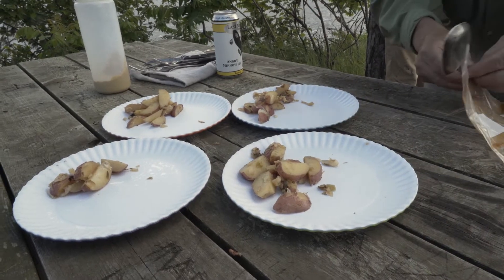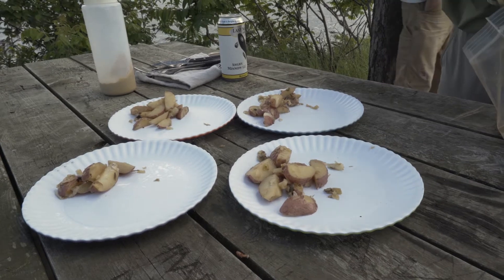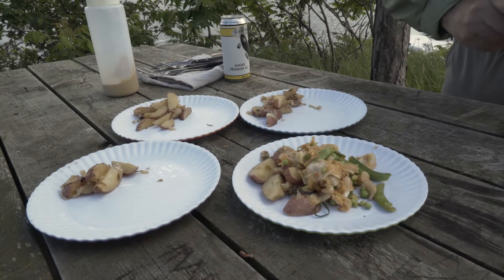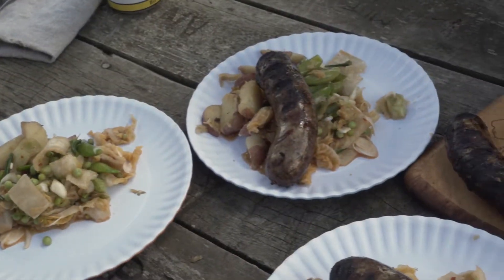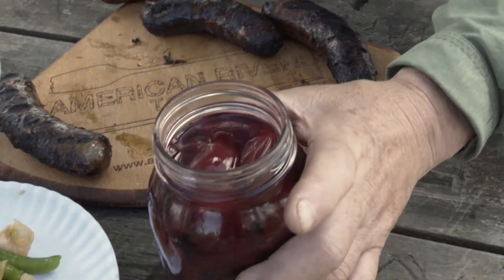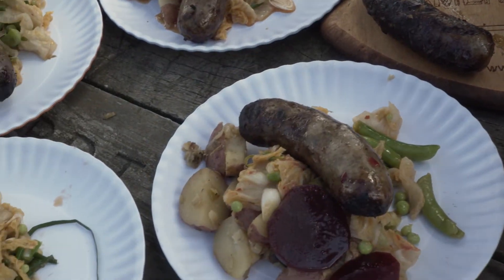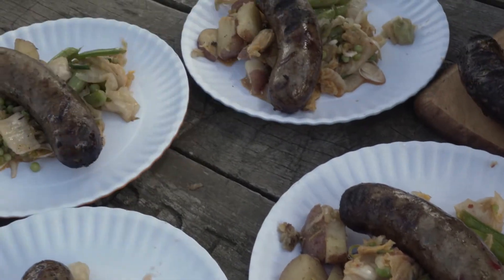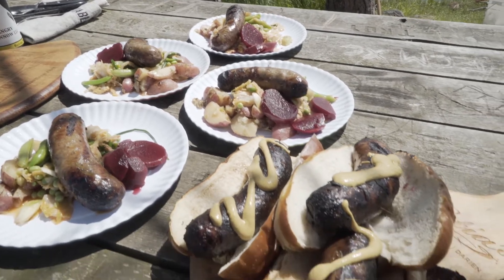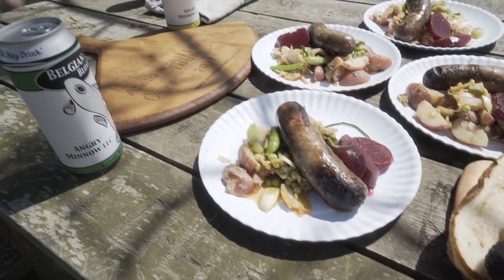To plate, we've added the warm potatoes to the plate. Now we're going on with our musky country salad made with fresh peas and kimchi, a little bit of onion and some garlic scape. Then we're going to finally add a bratwurst and some nice pickled beets for color and flavor.